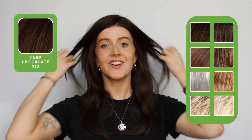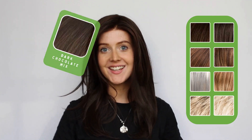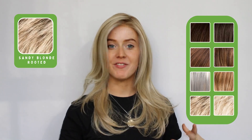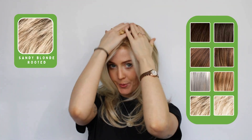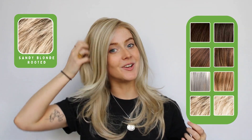This here is dark chocolate mix, which is a really rich and deep brunette shade. And the final shade I've got to show you is sandy blonde rooted — I think this is my favorite shade. You've got a little bit of warmth but she's still super nice and light and bright, with a really subtle shadow root. She is such a gorgeous style.